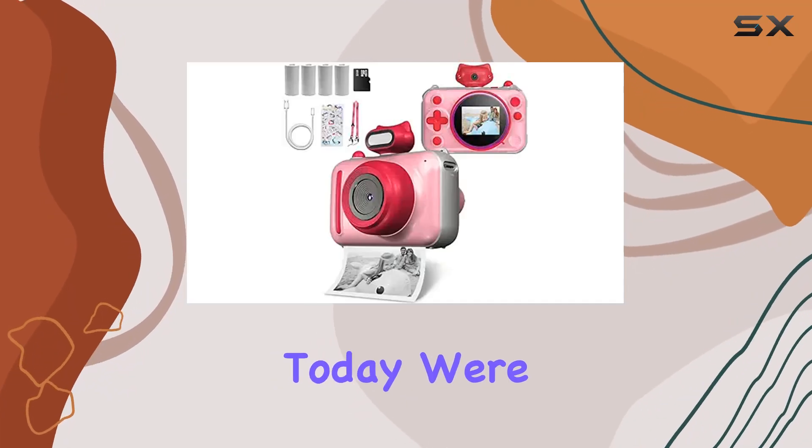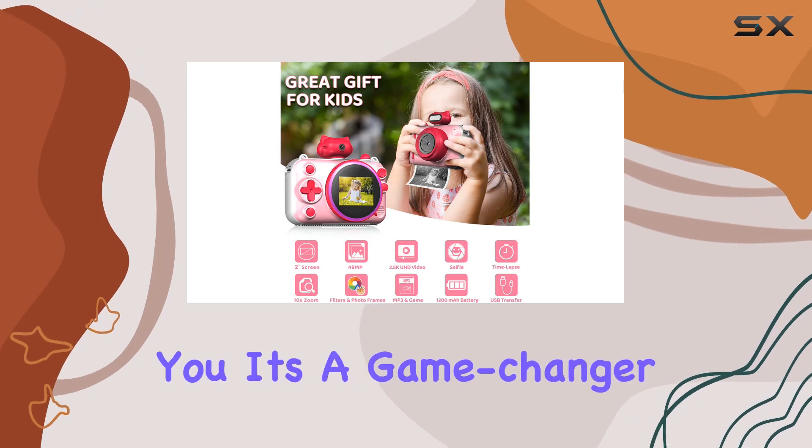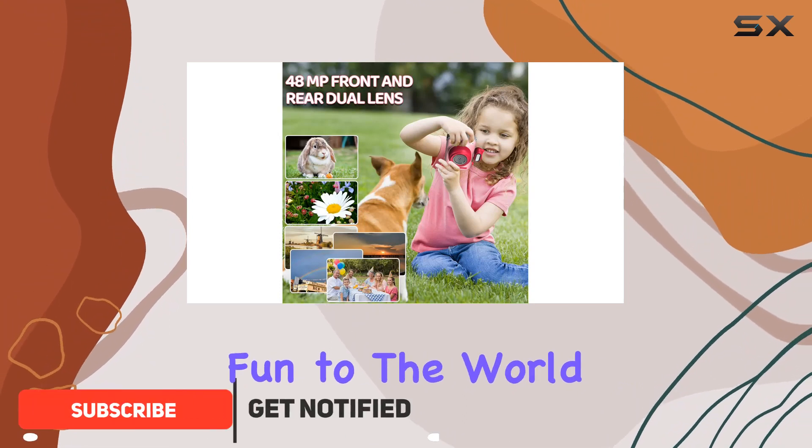Hey everyone, today we're diving into the Syutinn Kids Instant Print Camera, and let me tell you, it's a game changer for your little ones. This camera brings a whole new level of creativity and fun to the world of kids photography.